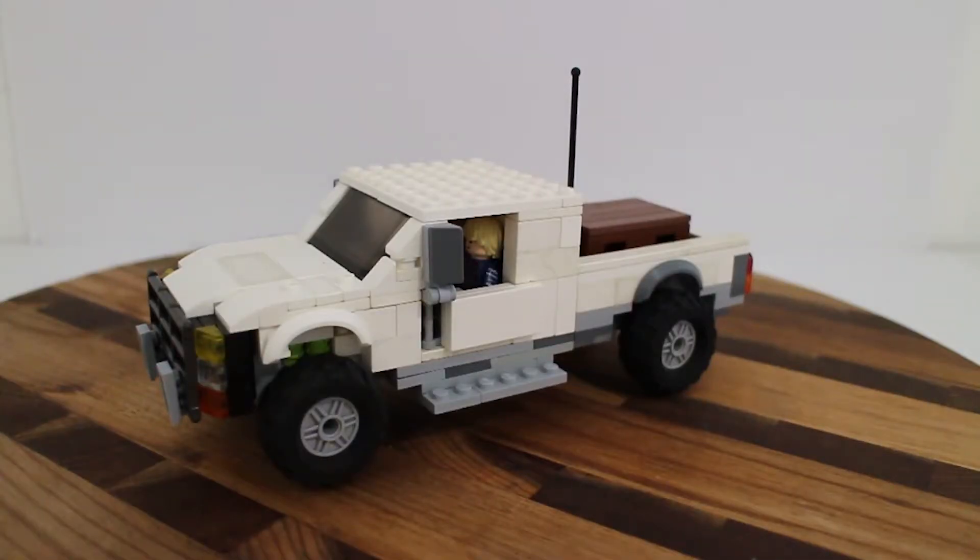Good morning, good afternoon, good evening — whatever time it is for you. We are looking at this MOC of a Ford F550.